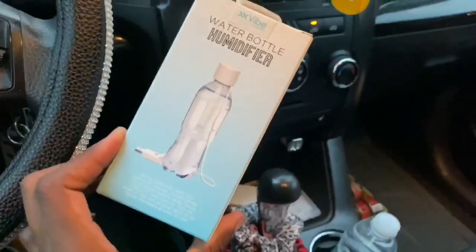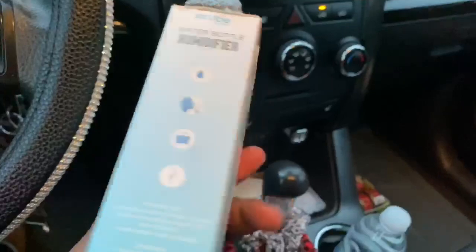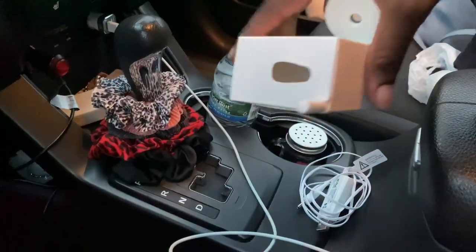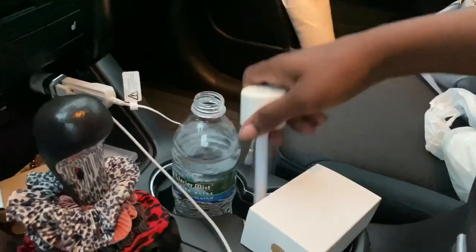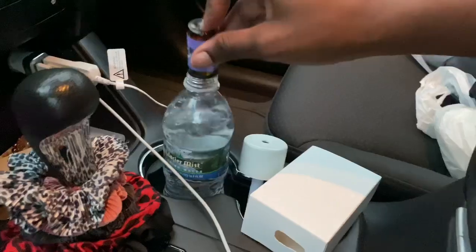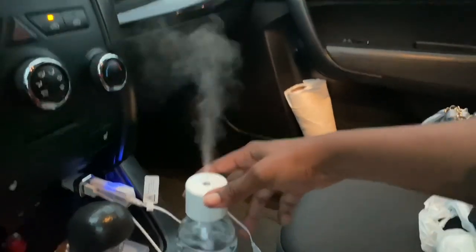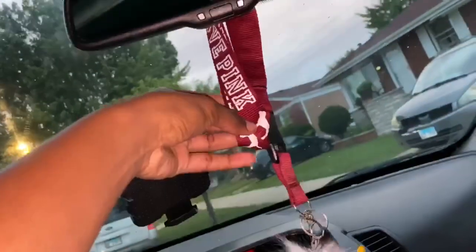This next thing is a water bottle humidifier. I had to choose between this and a regular home oil diffuser, so I decided to try it. The contents: this piece goes in the water bottle, it comes with an extra filter, and then the part you plug in. I'm going to try my essential oil — this essential oil kit came from Amazon. I'll just dab some in there, turn on the power button, and oh my god — it only cost five dollars and it's so cool.